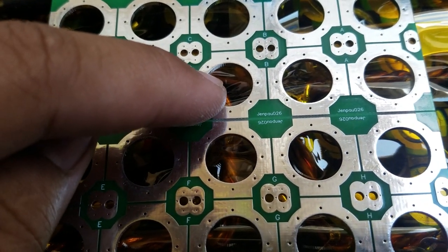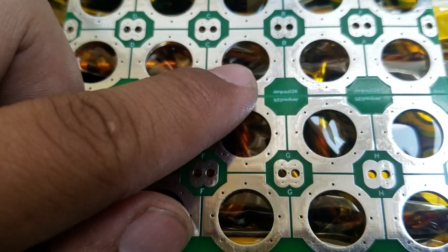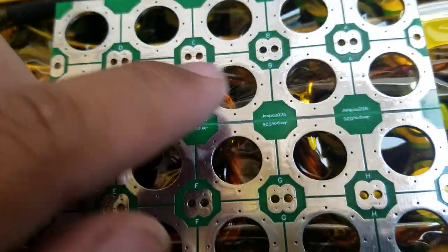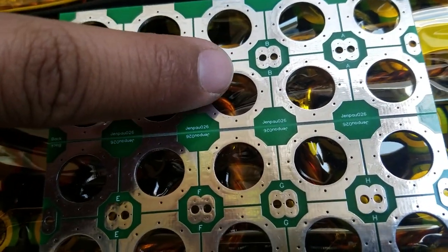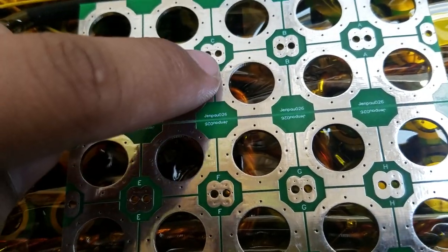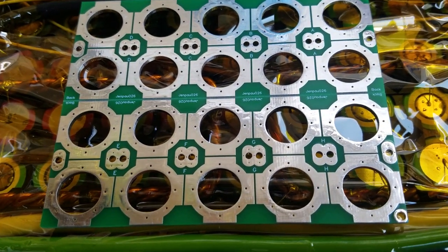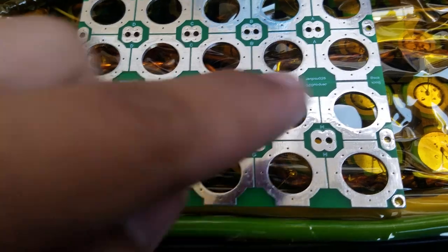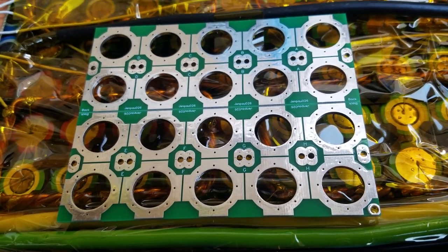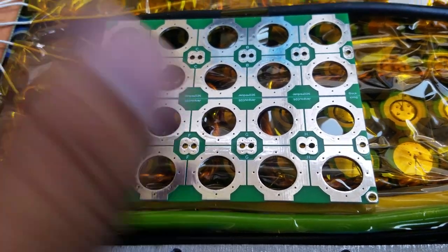So what I'm doing is a fuse method — I can put the fuse in the middle and then solder it to the side, or here, or here. It's going to be much cleaner and you can do whatever parallel or series configuration you want by using this PCB.